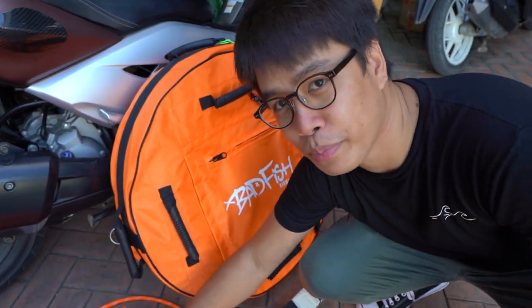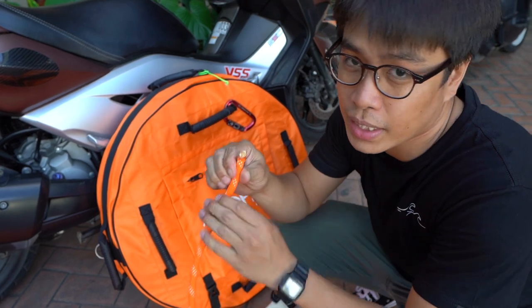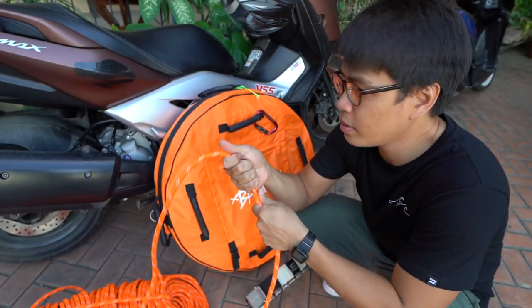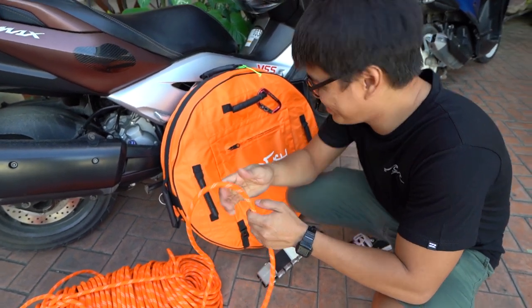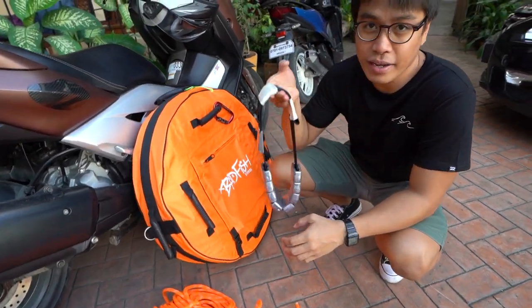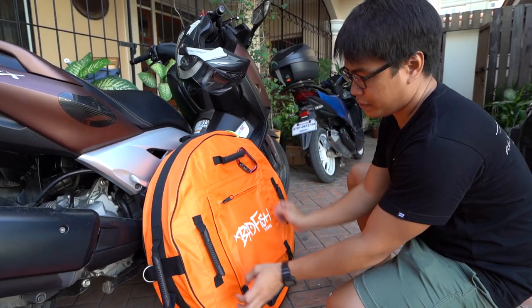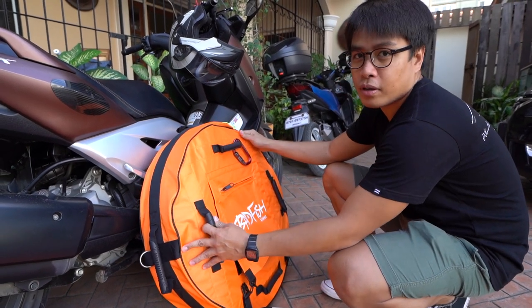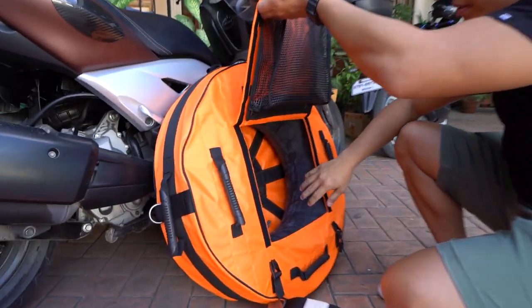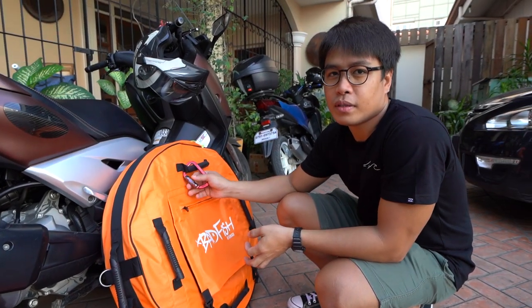The key components are the rope — it should be static, between 10 millimeters to 12 millimeters in diameter. The thicker the better your grip is. You need to have a heavyweight that you can tie at the bottom or at the end of the line. The freediving buoy itself is simply a type of cloth material with an inner tube interior inside, so it floats. And a really good carabiner.